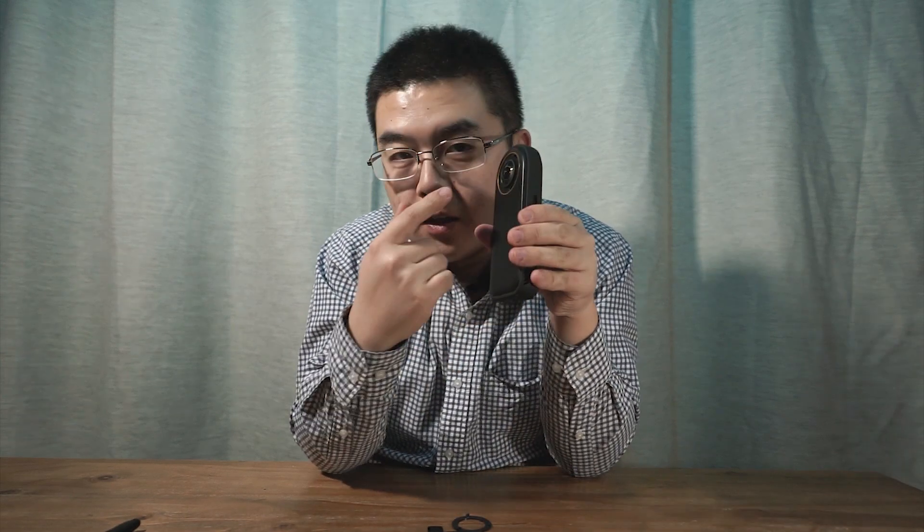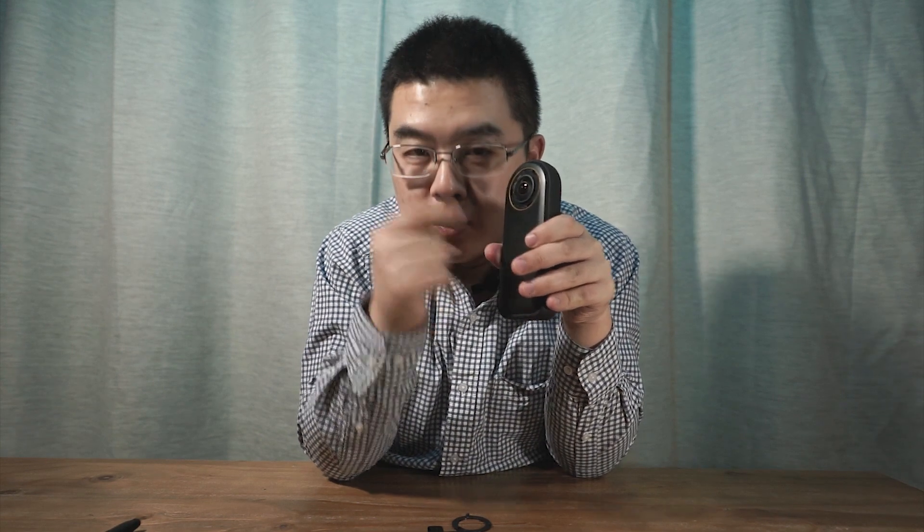So that is a dirty little secret inside this Qoocam 8K. I don't think anyone has found it before. I made this short video to tell you that something really interesting is going to happen on this camera in the future. That's all for this video. I hope you like it. See you next time.